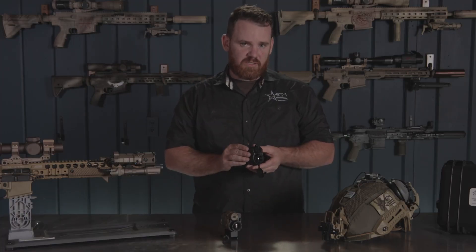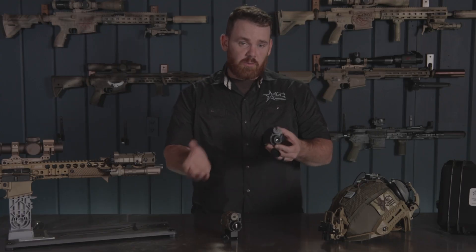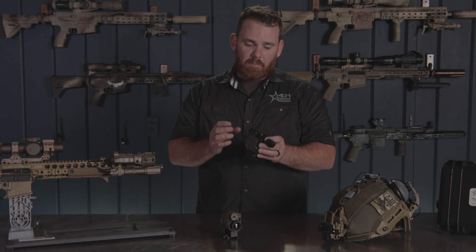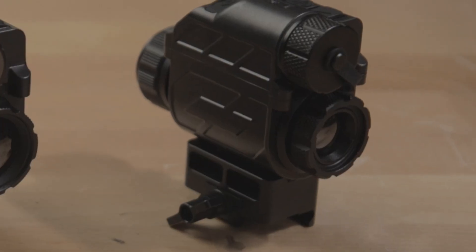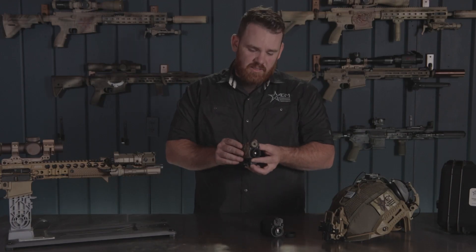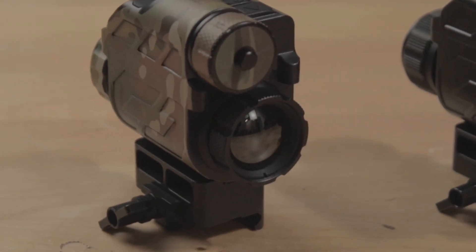We have two versions of the Sting IR available: a 384 resolution version and a 640 resolution version. Both units are 12 micron units, and all the features are pretty much the same whether you're picking up one or the other — the biggest difference being the objective lens size. The 384 unit has an objective lens of 16 millimeters, while the 640 unit has an objective lens that is a little bit larger at 27 millimeters.